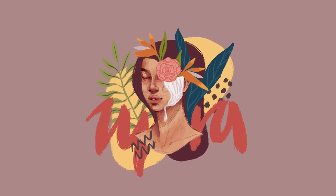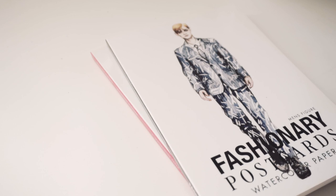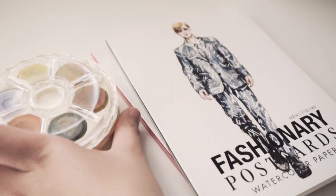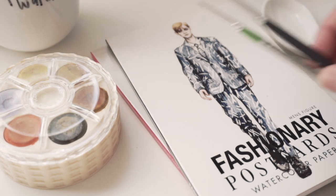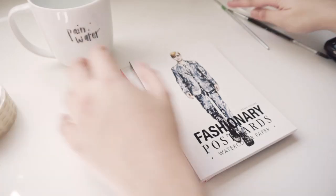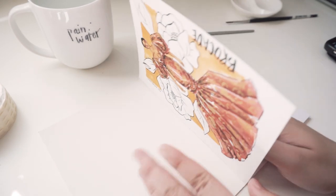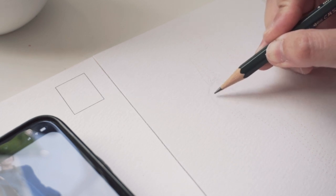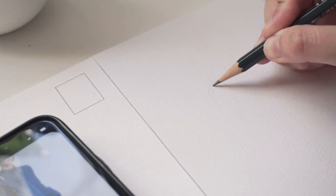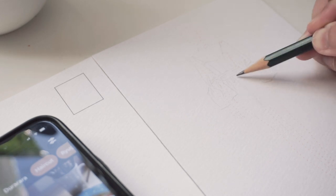Hi everyone! Welcome back to another video, this time featuring a couple of fashion illustrations using the Fashionary watercolor postcard set. I haven't done fashion illustration videos here on my channel for the longest time. I'm pretty excited to be sharing this video because I'm hoping it will kickstart more fashion illustration related videos in the future. Fingers crossed. I will also be unboxing a new Fashionary product here on this video, so stay tuned for that — it actually inspired the illustrations you are seeing right now.